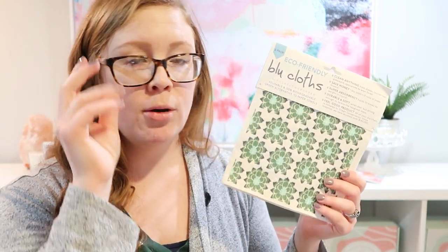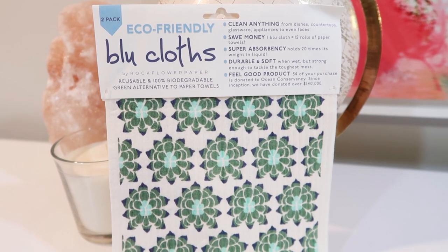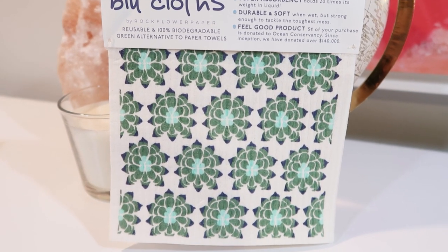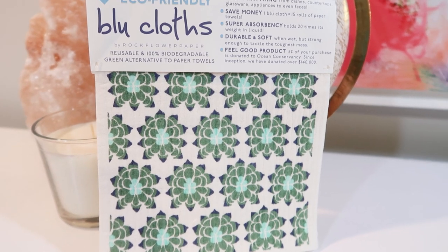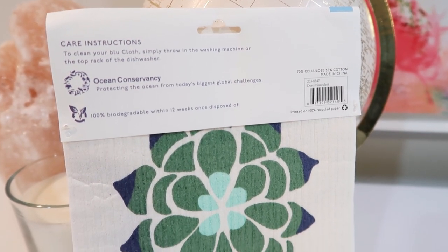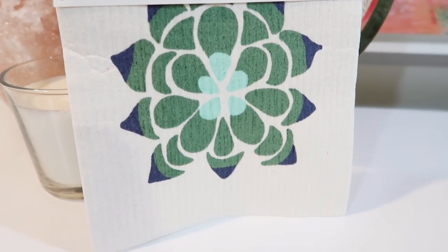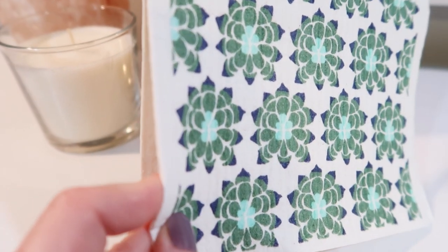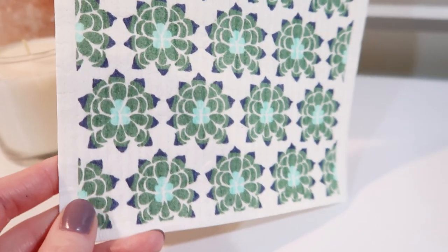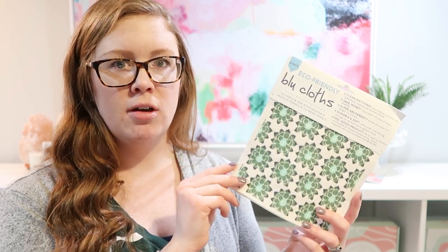They are like a really thick paper. They're biodegradable — you can use them over and over again. I've been loving them in my kitchen. It's nice to have something a little nicer looking and way more eco-friendly. Even though I reuse my washcloths over and over again, they do break down over time, and I just love these.